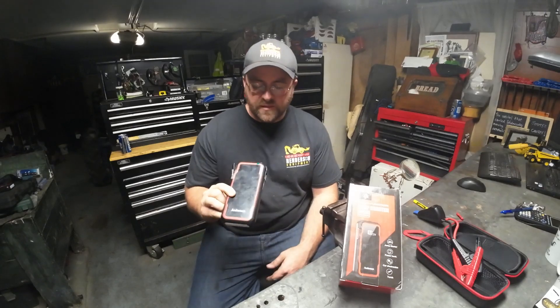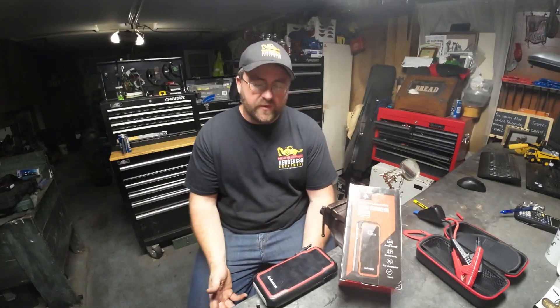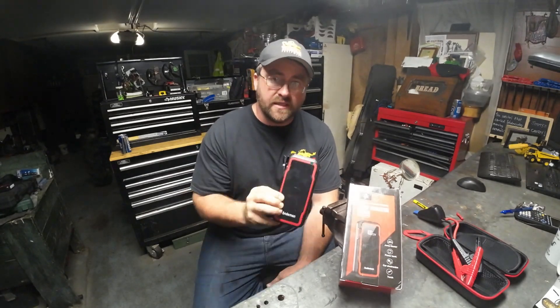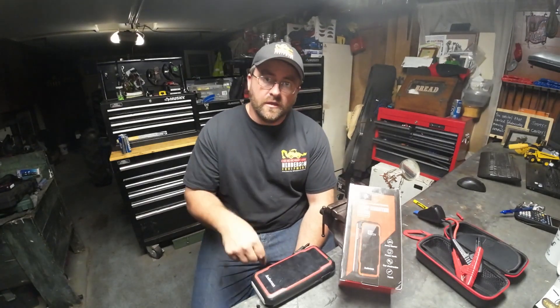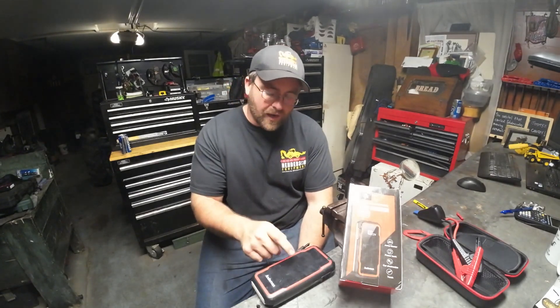I looked on Amazon and this is very affordable. They are giving all of my subscribers and viewers a special 20% discount. Go into the description of this video below — you'll see a link. Click on that Amazon link and you'll be able to apply the 20% discount code listed in the description and get it at a cheaper price. Again, I thank you guys for joining me on this episode of Henderson Equipment. I appreciate the manufacturer for letting me test and really abuse their equipment. It's been fun, and honestly I'm going to buy one or two of these myself. Thanks for joining me — I'll see you guys next time.